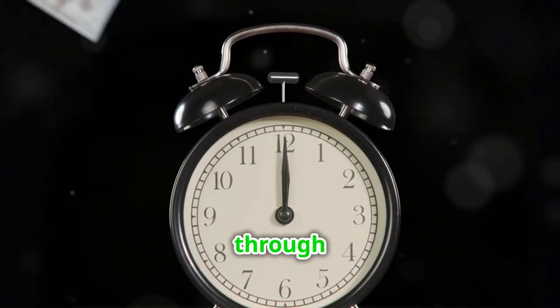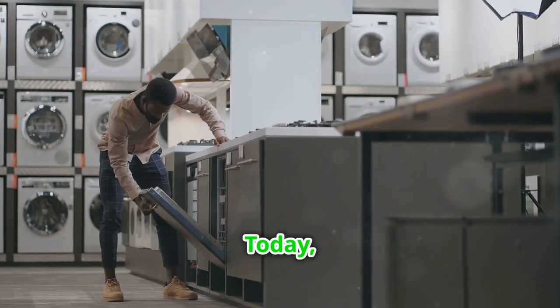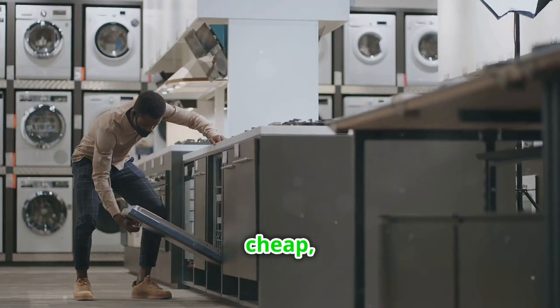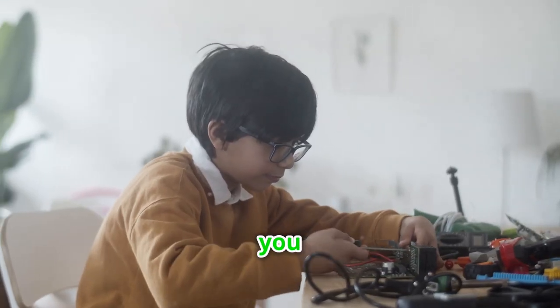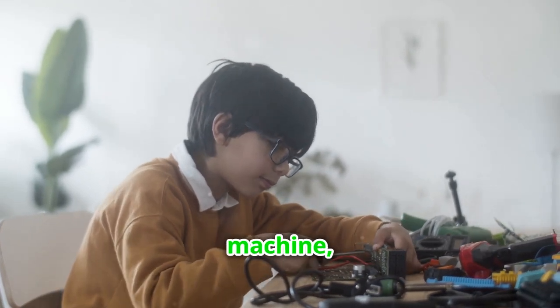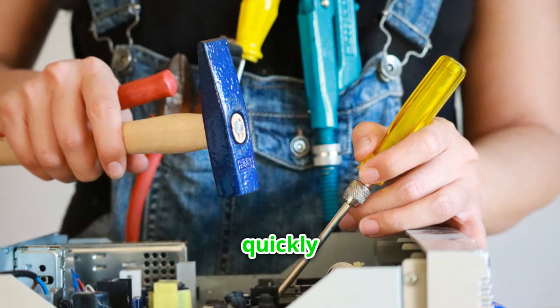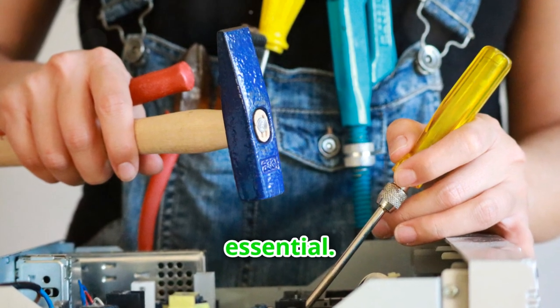In this video, we'll guide you through the process step by step. Welcome back. Today, I'll show you how to order appliance parts fast and cheap, crucial for any DIY repair you plan to tackle, whether you're fixing a refrigerator, a washing machine, or any other household appliance. Getting the right part quickly and affordably is essential.